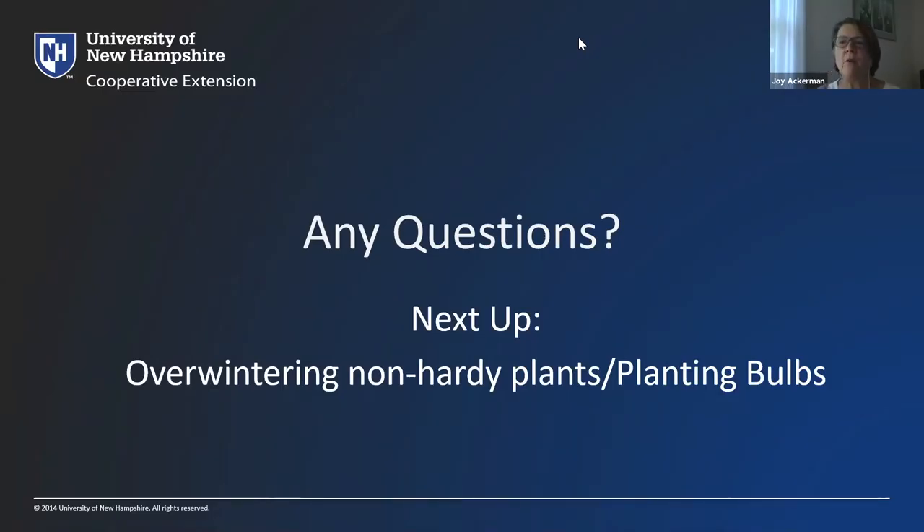Jean has a question about hellebore — since it comes out early in the spring, what's a good way to protect it from how cold it gets here? Is anybody else on the call growing hellebore? It's also called Lenten Rose. My sister grows it in North Carolina and always sends me pictures in February, which of course makes me very jealous. I don't have any experience with it — does anyone else want to chime in?